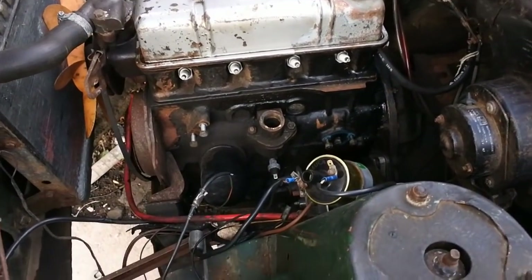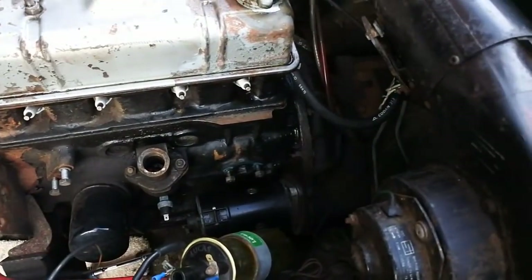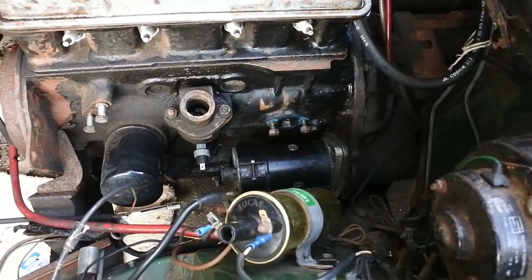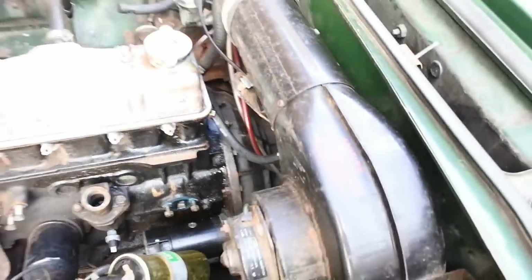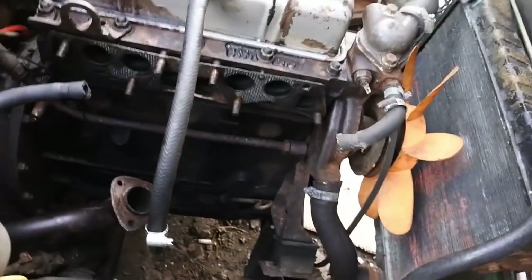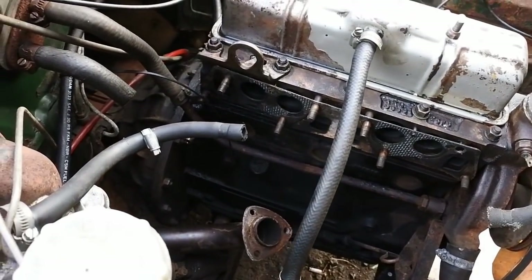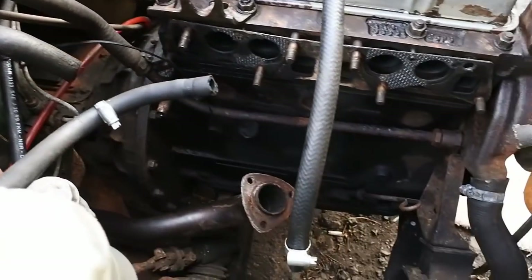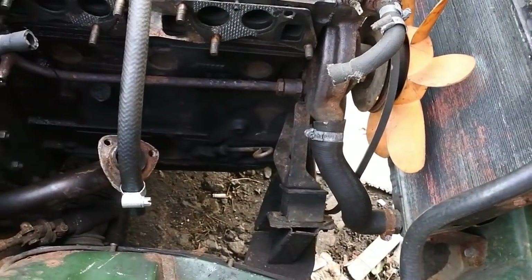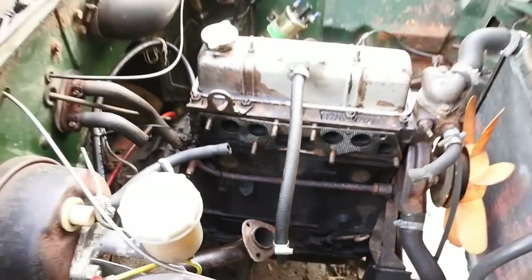Right, here we go, round two of taking this engine apart. We've still got the cooling system to go. The starter motor has to come off. Engine mounts can probably crack off the bolts between the gearbox and the engine, just in case I decide I need to remove that — if I want to split the two, I am as yet undecided. This side's pretty much done apart from that heater hose and the cooling system. We shall try and free off that starter first, I think.